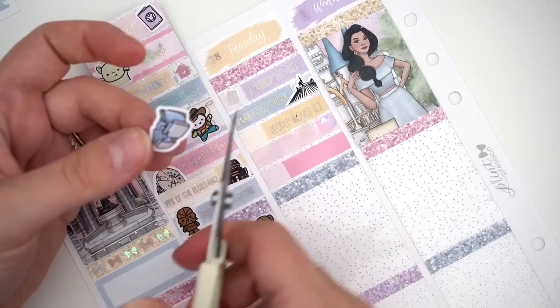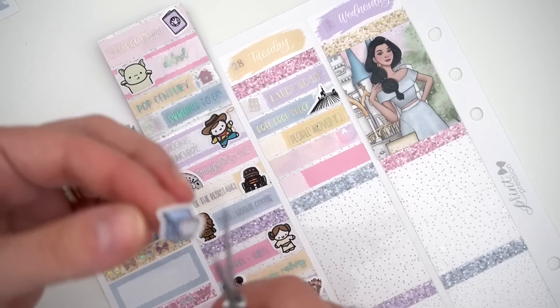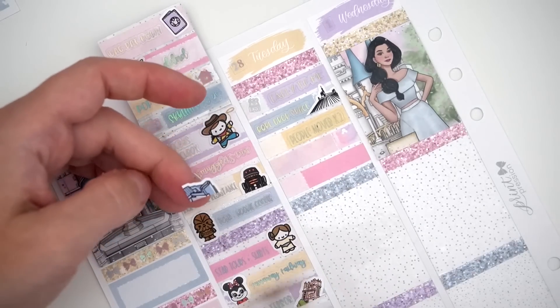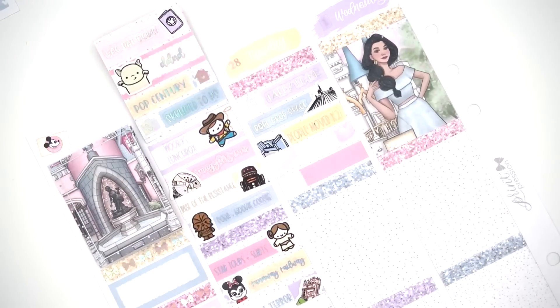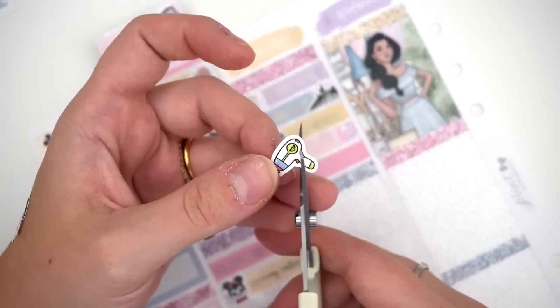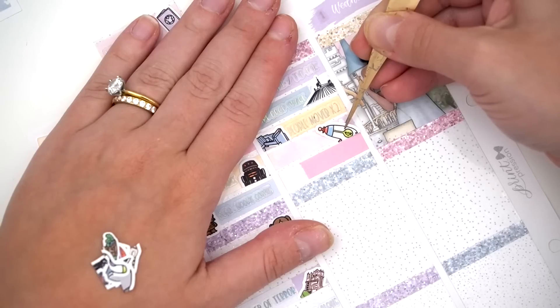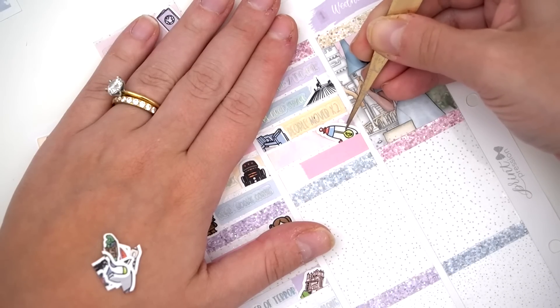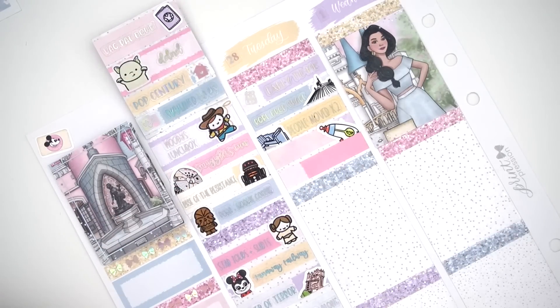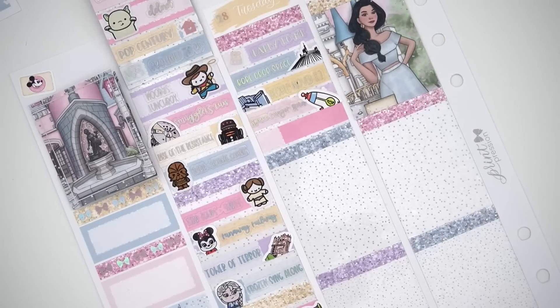We weren't planning on taking advantage of the extra magic hours — if you're staying at a resort you can do those — but we were there so we said might as well. That's how we ended up rope dropping. We went on all these rides: Space Mountain, Rangers Spin, People Mover — barely anyone there. Then we went on Buzz and got Donald Corn.